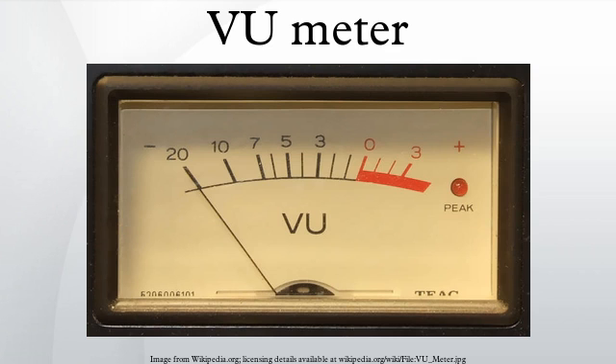A real VU meter has a very specific ballistic characteristic. This means it responds to changing audio signals at a very precise speed, rising from no signal to 99% of 0 VU when a 1 kHz sine wave tone is applied for 300 milliseconds.